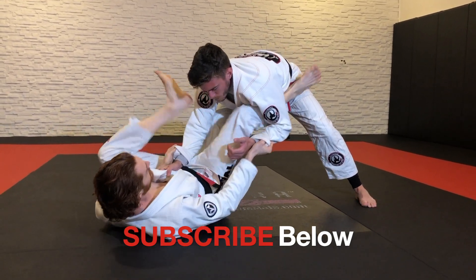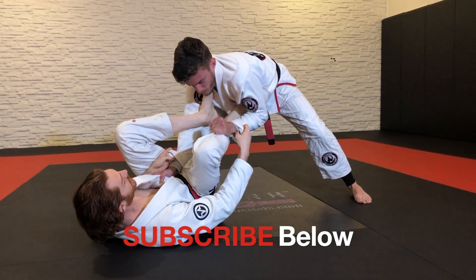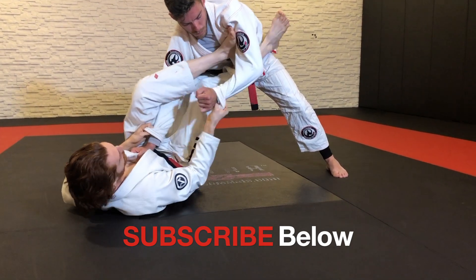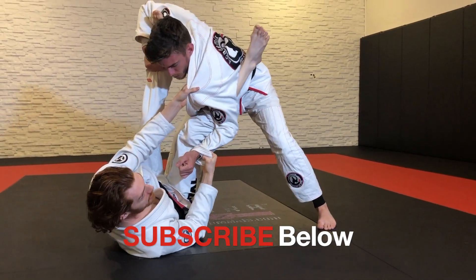One cool thing you can do — if I'm in the lasso spider and his elbow's tight, so there's no space to get in — I'll come across with this foot here sometimes and push to open it, break. Now I'm in the space, back here, and now I'm working.